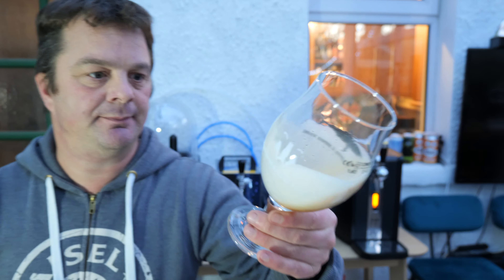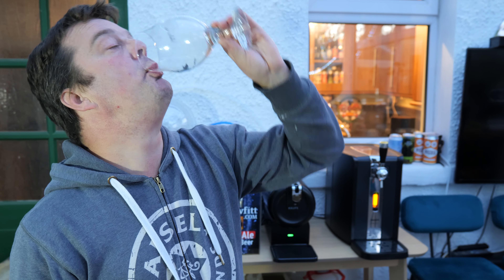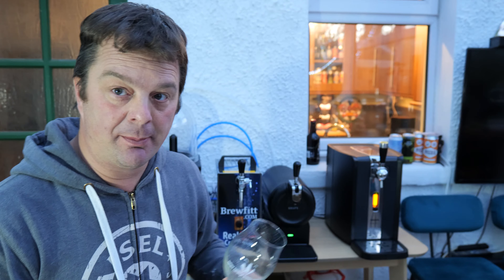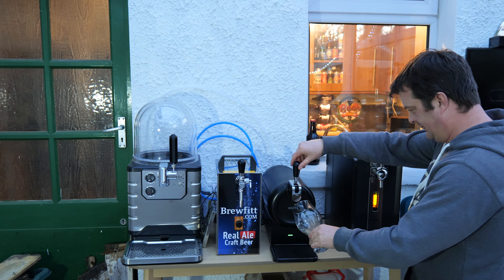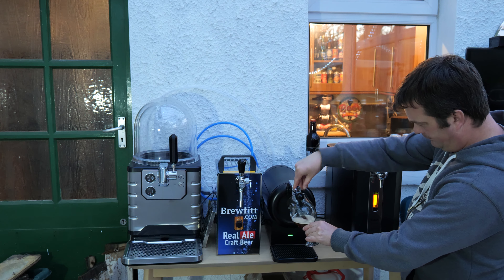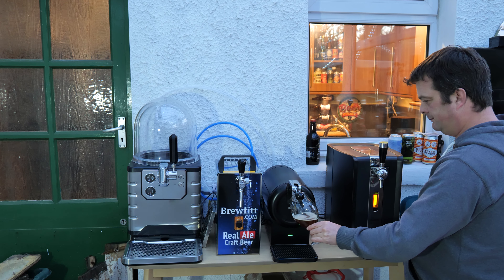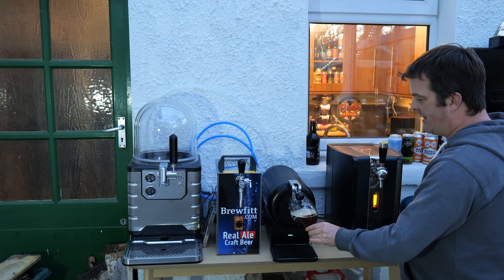So ignore that bit — you don't have to waste it, you don't have to sling it down the sink. The line is clean, so yeah, just do this with it. And now pull a proper beer off. Oh, that's good. It's looking good, it's looking very good.